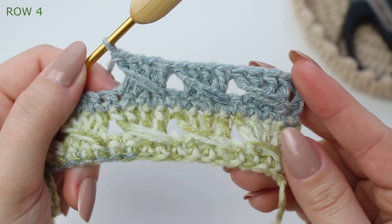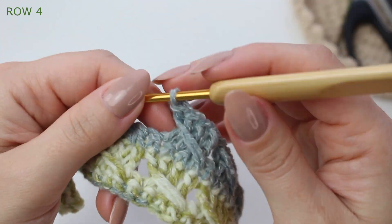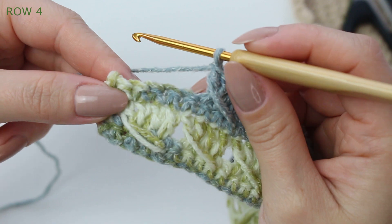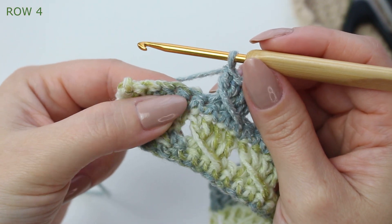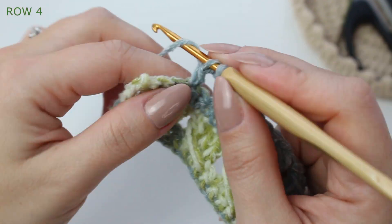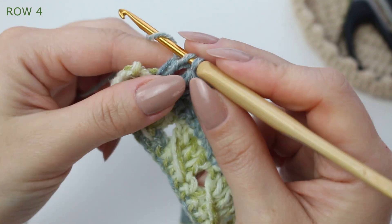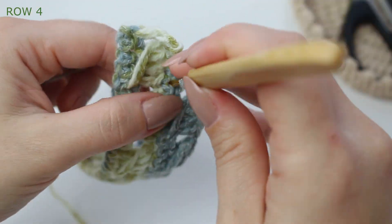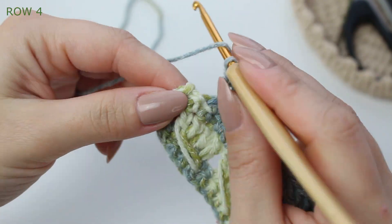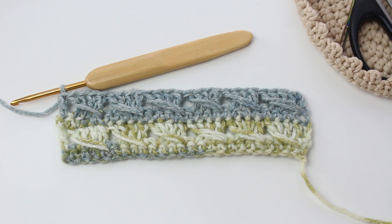That's all there is to this stitch — it's that simple! It's basically a two-row repeat, super simple. Carry on repeating the same steps. At the end you'll have five stitches left: skip a stitch, double crochet into the next three stitches, do the extended double crochet into the skipped stitch, then double crochet into the last single crochet. Row four is now complete.